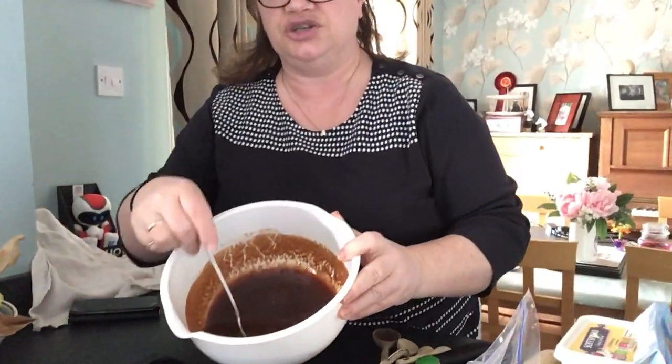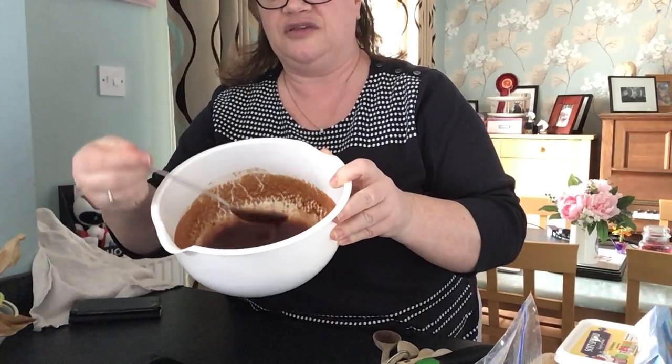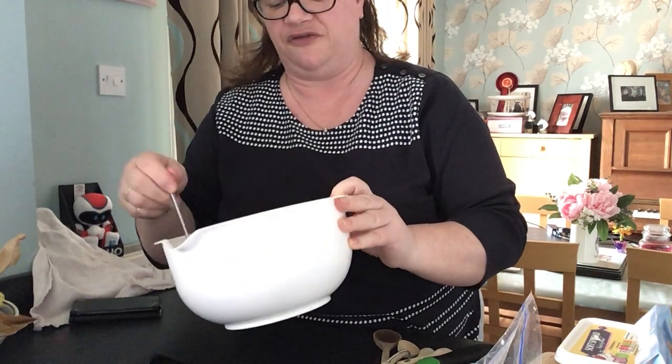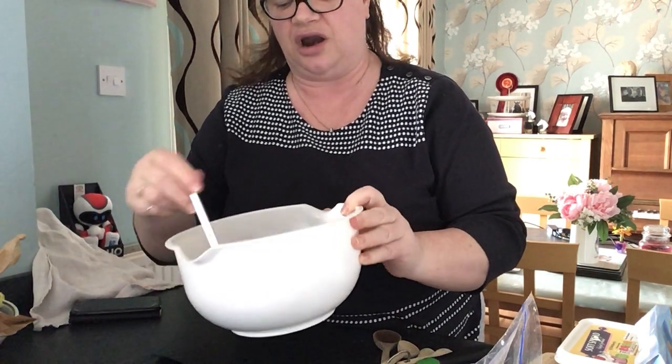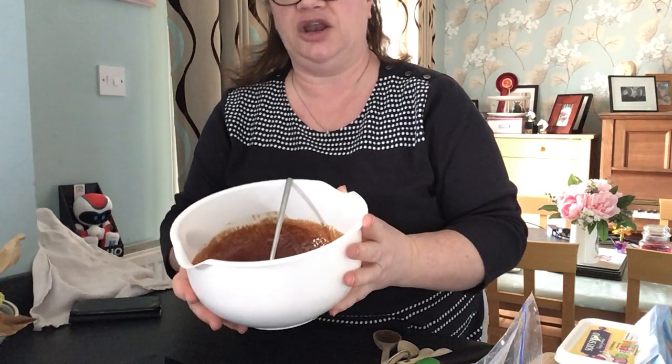In my bowl, I took my 135 grams of butter, my 200 grams of chocolate, and my 2 tablespoons of syrup, put them in a bowl, and melted them. I've stirred it well. When it comes out it looks a bit funny because it will split, but just give it a good stir and let it cool slightly. This has been out for a minute or two, so I'll let it cool.